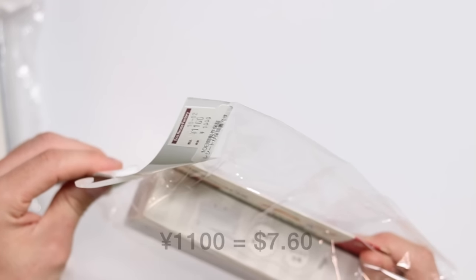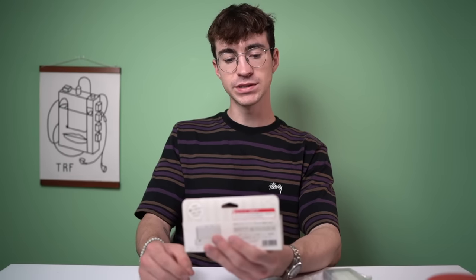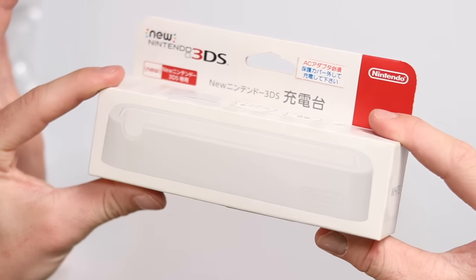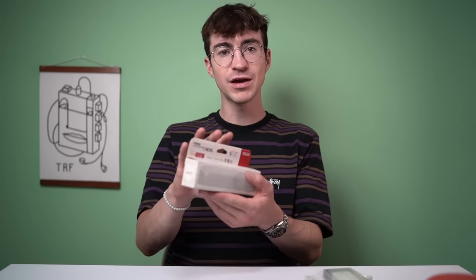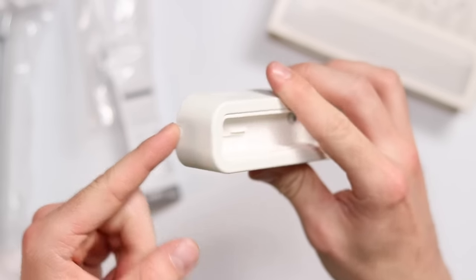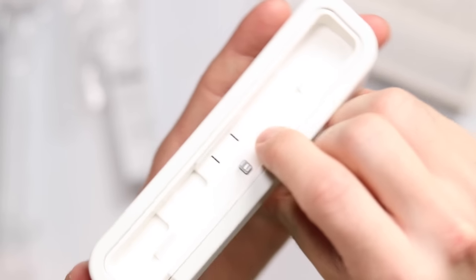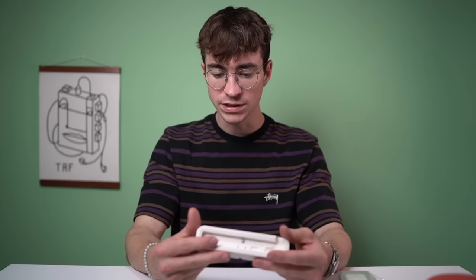I bought this and thought it was cool - it was only 1,100 yen, probably about ten dollars. It's a little dock for my white New Nintendo 3DS - a great way to display it. You plug it in at the bottom, the cable goes through, and it charges with two little pincer prong things. I always wondered what that was for.